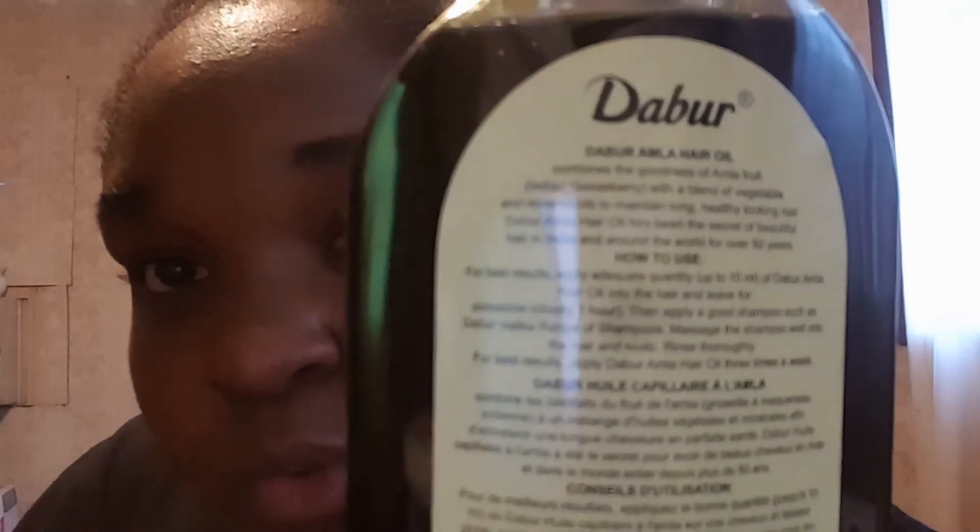They want you to use their shampoo but I have my own. Massage the shampoo well into the hair and scalp, then rinse thoroughly. It says for best results do this three times a week.